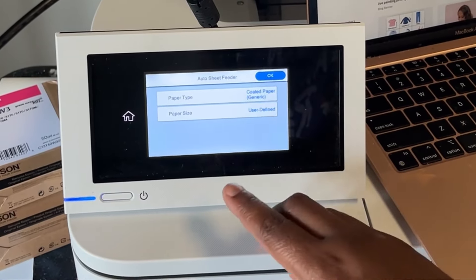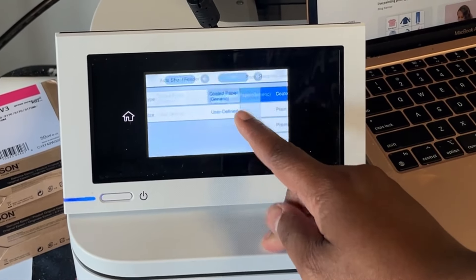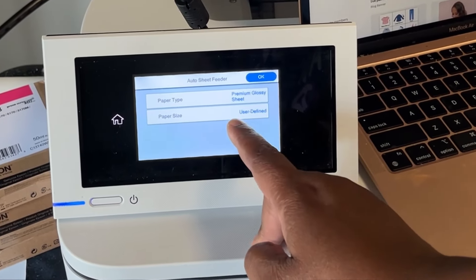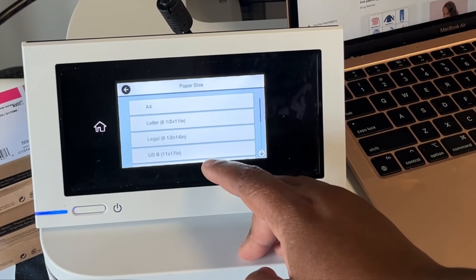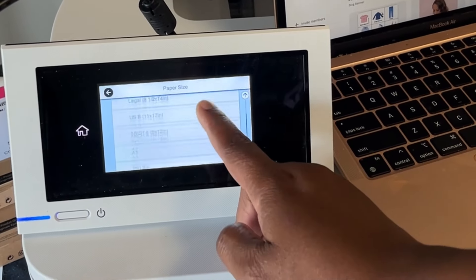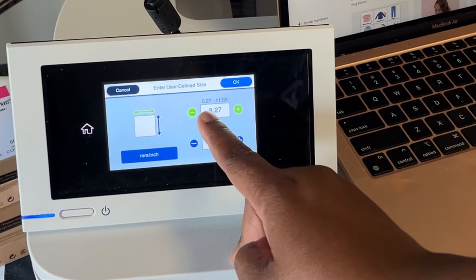You can see it says auto sheet feeder. Paper type — I have coated generic; coated paper generic is my normal print setting when printing onto canvas. For this I'm going to switch it to premium glossy sheet. For paper size it says user defined — I'm going to click it and select 8.5 by 11, which is already in there. If I had a custom size I'd go to user defined and type in the width.